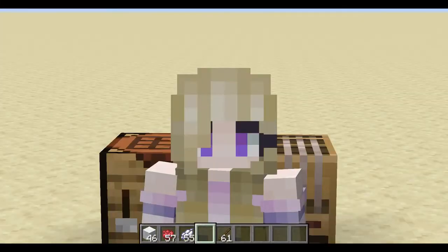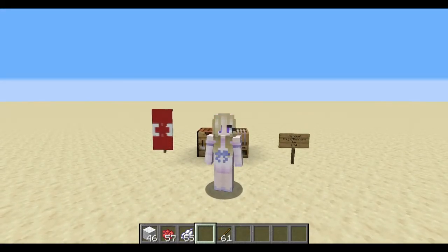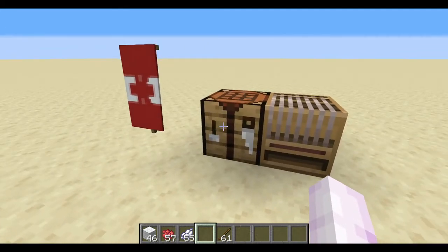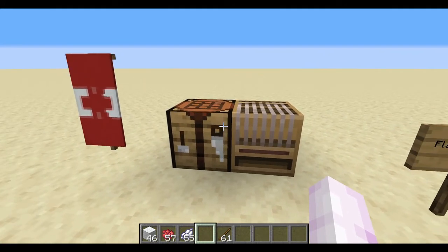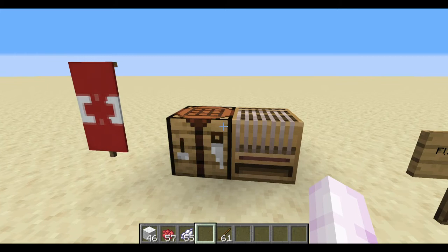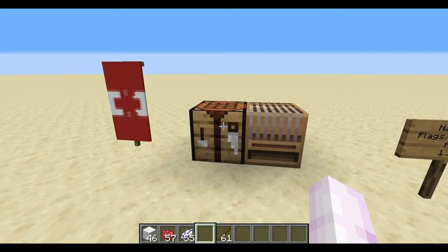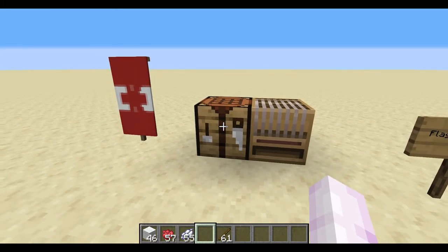Hello everyone, songcrafter25 here, welcome back to another banner crafting tutorial. Today we're going to go north of the border and look at our neighbors to the north in Canada. I got a request for this one on Phoenix craft server, and sure enough there is a way to do it. It's a little rough due to the limitations of the banner crafting system, but it's at least recognizable as the Canadian flag.